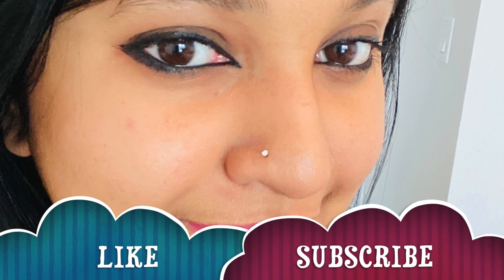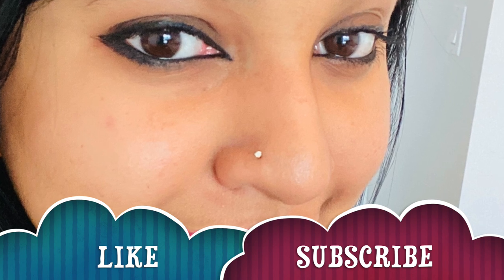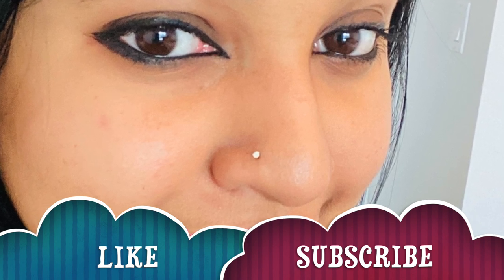If you don't like your eye makeup or your eyebrows, you will be able to see eyebrow tutorials in the next video. Please like and subscribe, don't forget to subscribe, and click on the bell icon. See you in the next video. Bye bye.